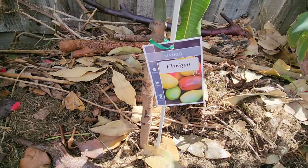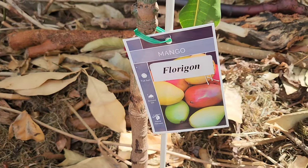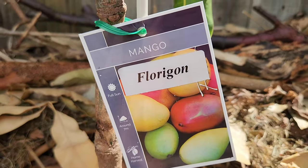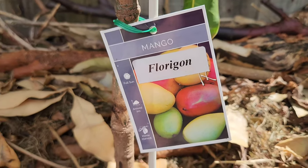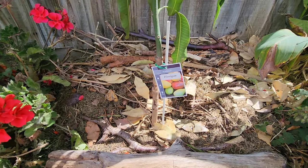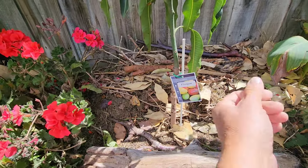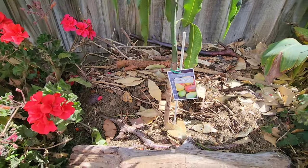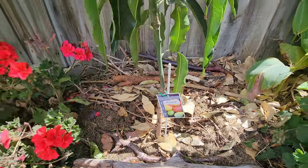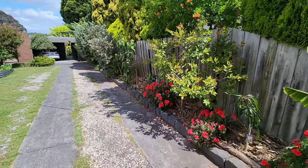Just like every other tree I'm planting, it's all native soil — no amendments at all. I plant only in native soil, and then on top I add mulch from my own garden — chop and drop, lawn clippings, and traces of compost to get the tree started. After a month I'll fertilize with slow-release organic fertilizer. That's tree number one along the driveway.